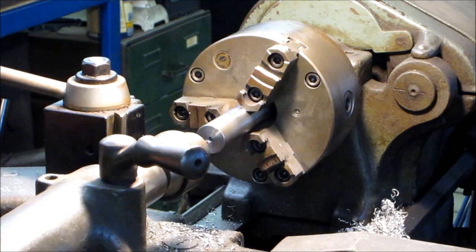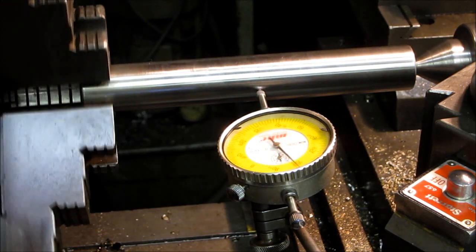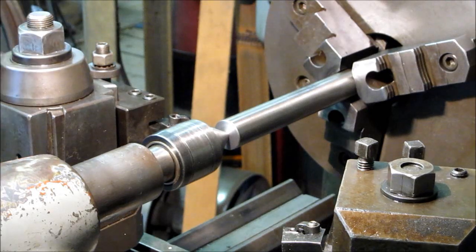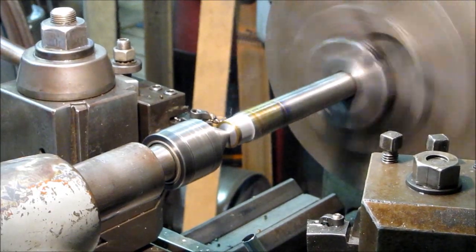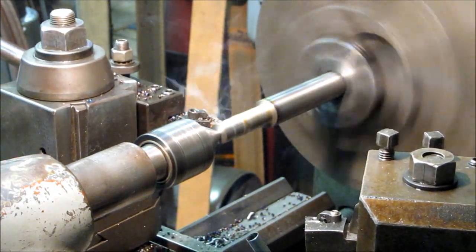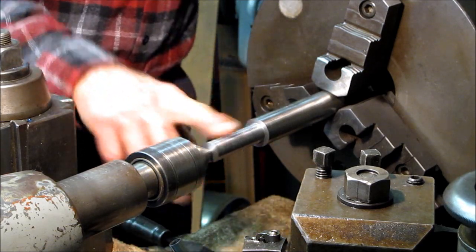We've got this back in the big lathe here. We're set up between centers and we'll put our indicator right in the middle there — we wanted to see what we have. We have about a thousandth of runout. We're going to start cutting. She's down to room temperature and we're about four thousandths heavy on this right now, but we'll shoulder it off here to the right length and draw file that down to finish size.